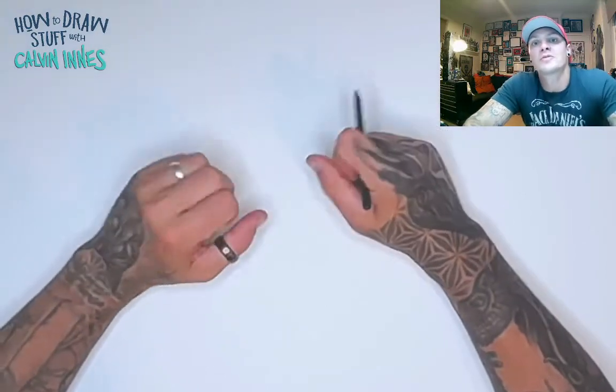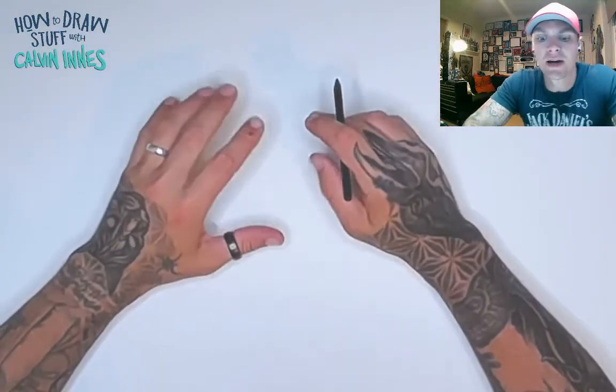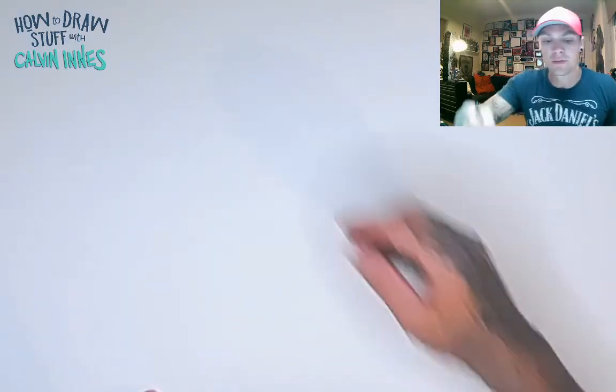Hi guys, thanks for joining me again for another how-to-draw with me, Calvin. Today I'm going to show you how to draw a tired face — it's a really sleepy expression.